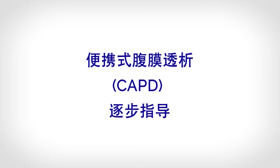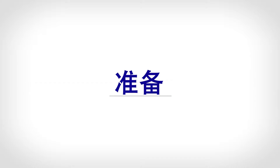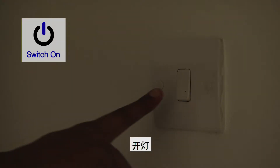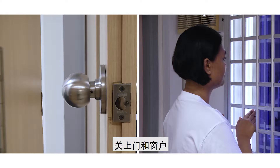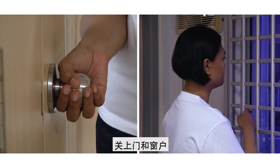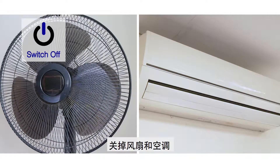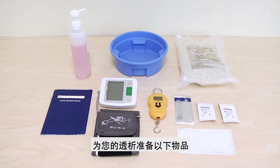Continuous Ambulatory Peritoneal Dialysis CAPD Step-by-Step Guide. Preparation: Switch on the light. Close the door and all the windows. Switch off the fan and air conditioner. Prepare the following items for your therapy.